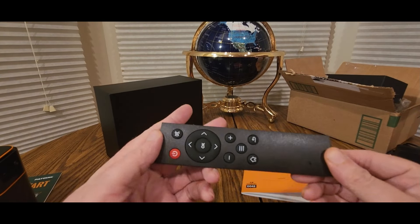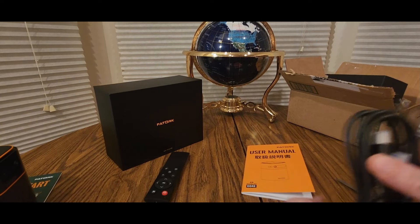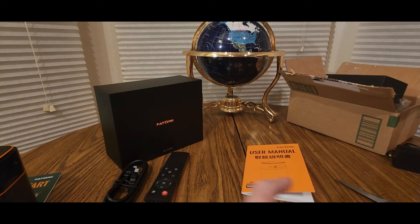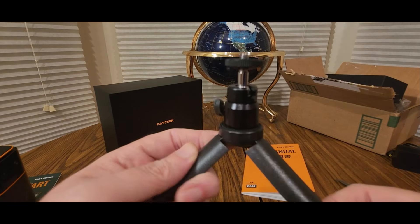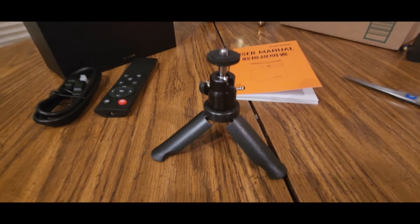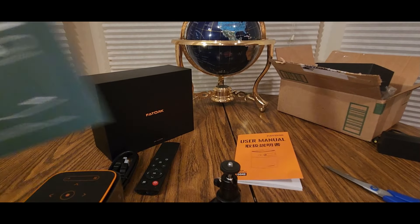You get a remote controller with triple-A batteries, so make sure you have a few. You get an HDMI cord — pretty good size — and look at this little tripod, tiny little thing. And you get a quick start guide.